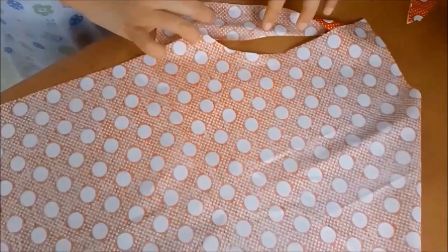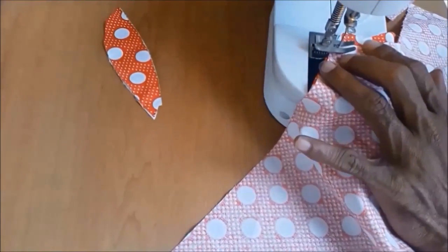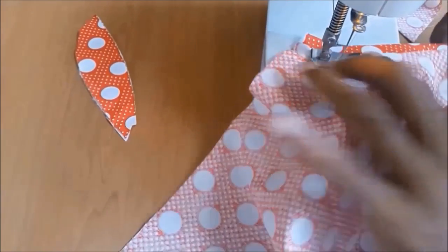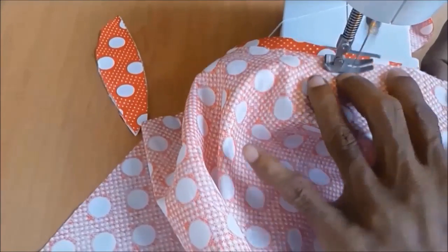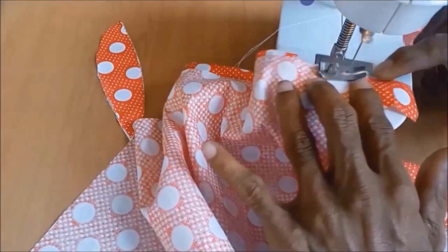If you have reversed the fabric, then it will look like that. Here, we are stacking the two fabrics together, and then stitch the arm section 1-2 cm from the edges — depending on how much you left the fabric when cutting the pattern.